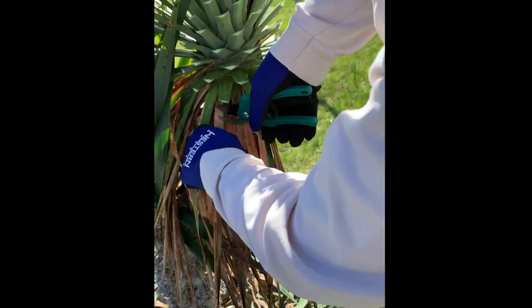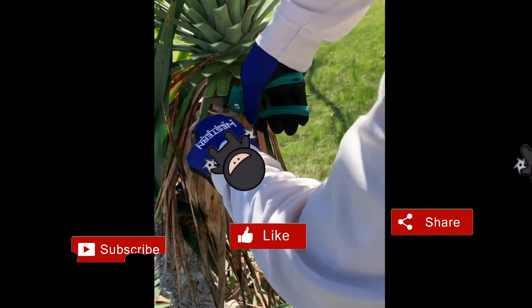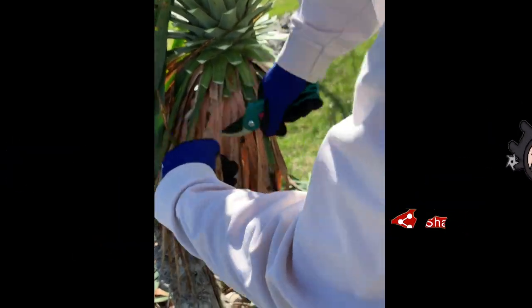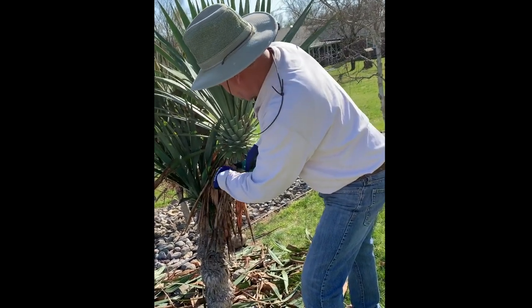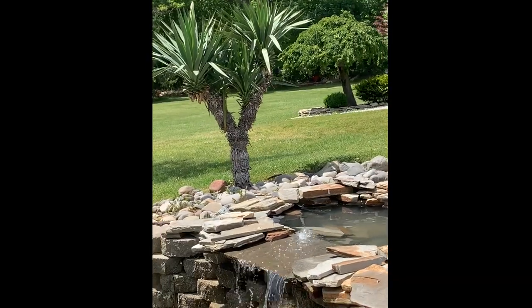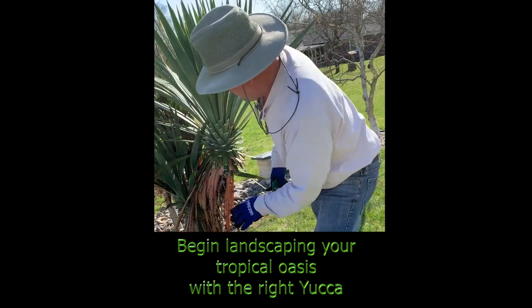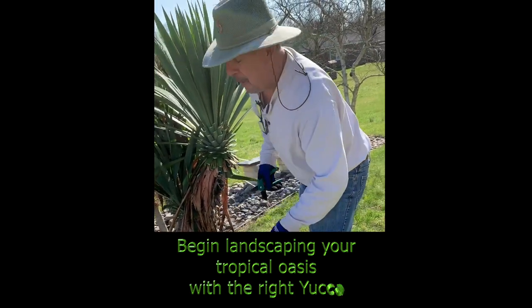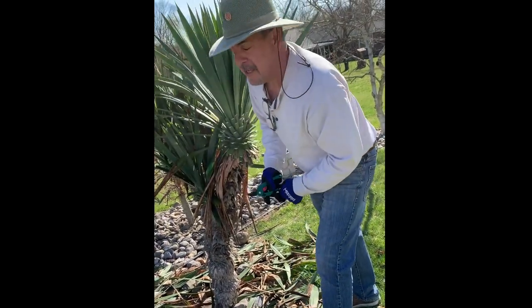I've been doing it for about 30 minutes. When this is done it really makes a great showpiece — friends come over and go, 'Dude, where'd you get the palm tree? How do you make it live in the wintertime?' Well, it's not a palm tree — I call it a yucca palm. It can live in almost any temperature.